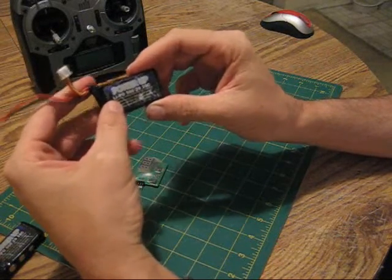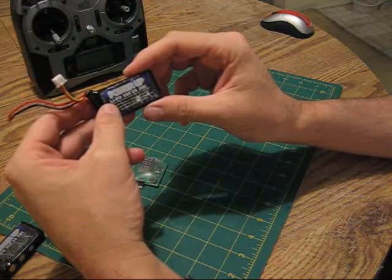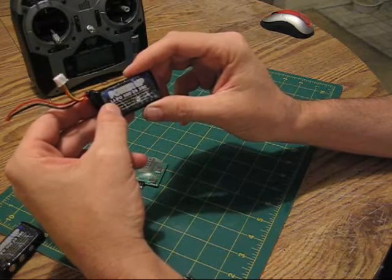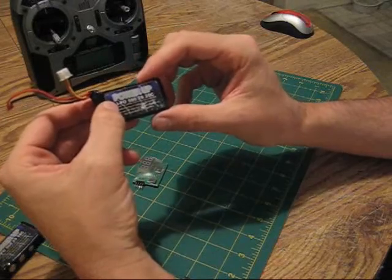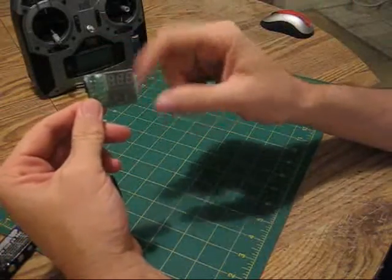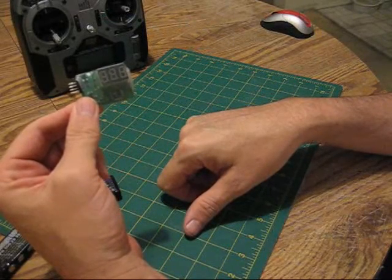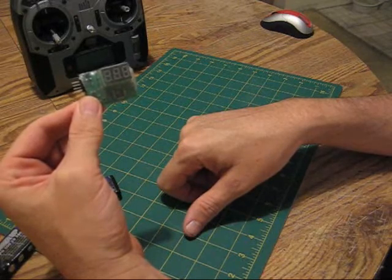At 3.7 volts, this battery will not hover my Yak, so that's a good determination of when to land your plane and recharge your battery packs. I hope this tip helps. I'll put a link in the sidebar where you can get one of these neat little voltage meters — they're about $10. If you have any questions, please email me at robert@sdparkflyers.com.